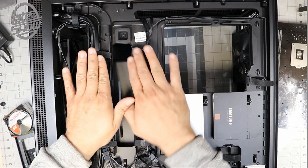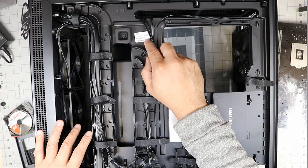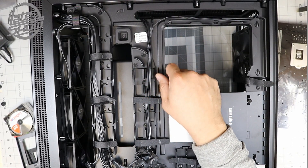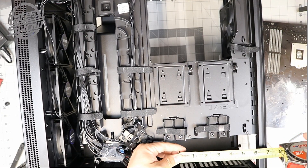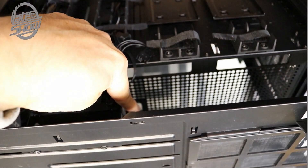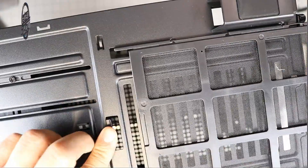There are RGB lighting connections and additional fan headers if you want to add extra fans — everything is ready to go. Note: do not connect your water pump to the case controller — there's not enough power. Connect it to its own power supply or directly to the motherboard. The power supply will take about five to six inches, leaving plenty of room for cable routing. There's a bottom slot for passing cables through, and a mesh filter system at the bottom.